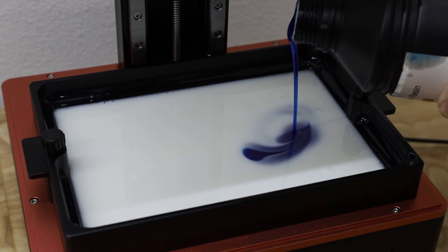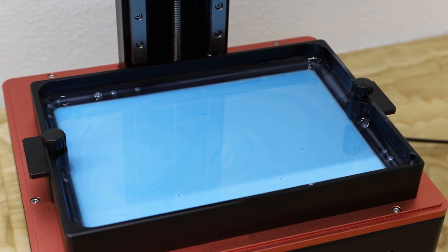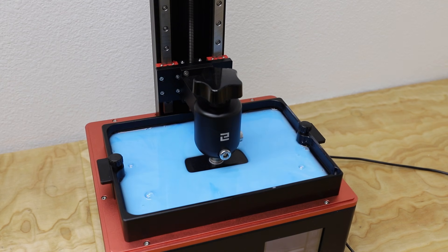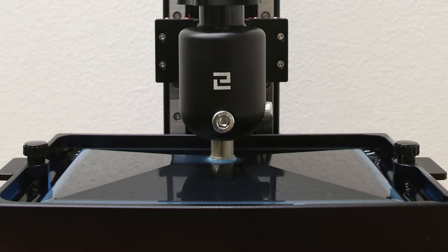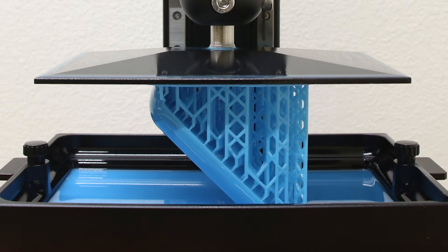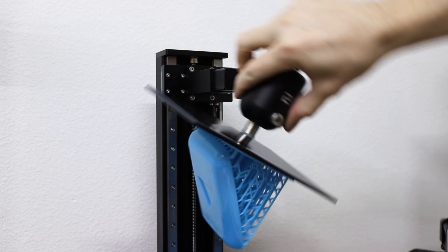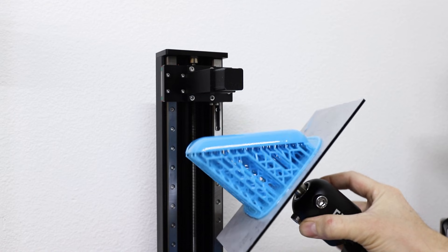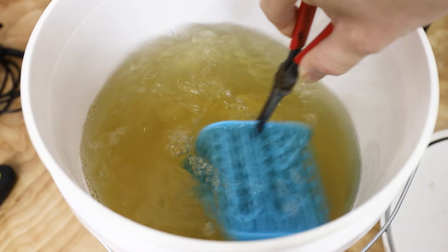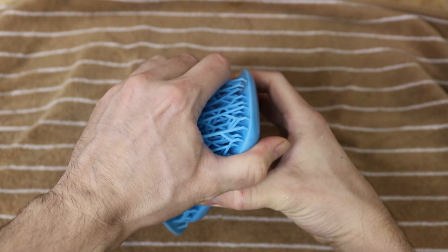I printed this model using my resin 3D printer. These printers use UV light to gradually cure thin layers of photosensitive resin, and they do an amazing job at printing very detailed objects. Check out this time-lapse showing the print appear to grow out of the vat of resin. This took almost 5 hours to print. Once the model was done printing, I removed it from the build plate, washed off any excess resin with isopropyl alcohol, and then just peeled off the supports, which can sometimes be really satisfying.